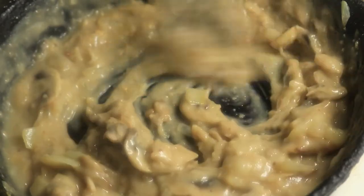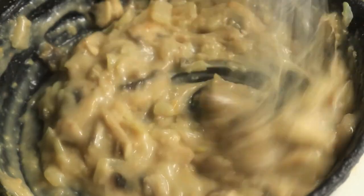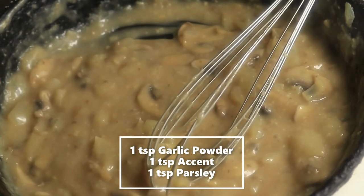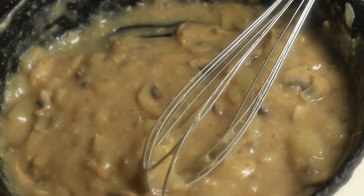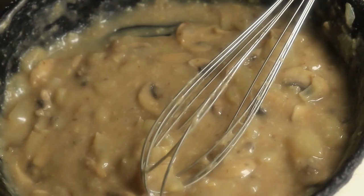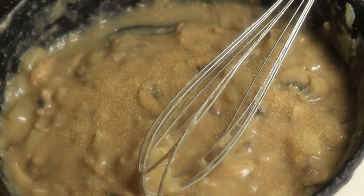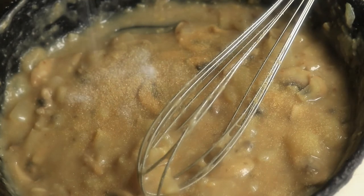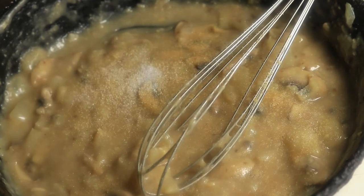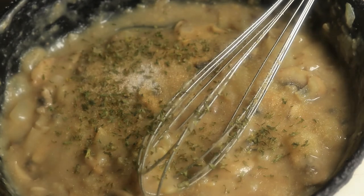I didn't want it too dark. So in my gravy, I'm going to add a little bit more flavor because it's just not where I want my seasoning to be. So I'm going to add a little bit of garlic powder, a little bit of accent, and my favorite — I'm just going to add a little parsley just for the presentation. It's nice.